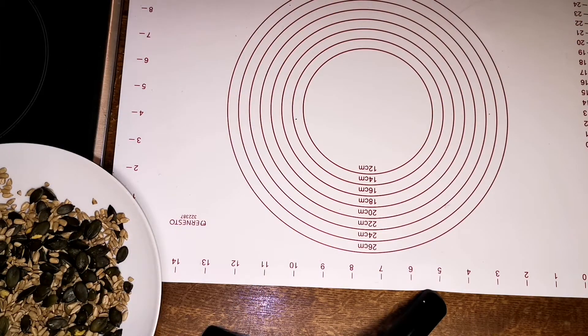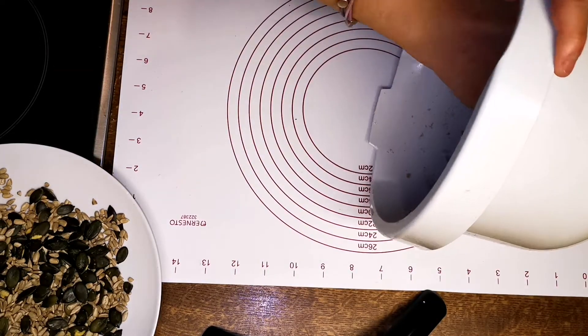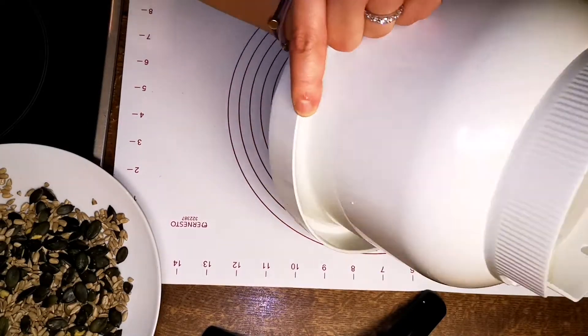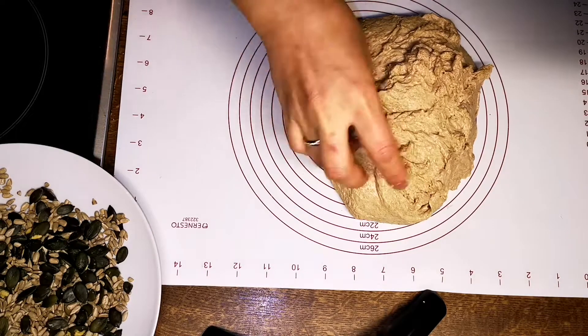After allowing your dough to grow as much as it can, it's time to get rid of some of the air by folding it over on itself again. I also took the opportunity to add seeds — which I love — directly into the dough.